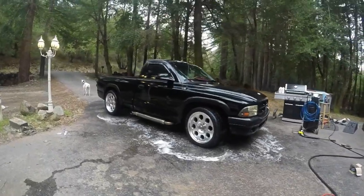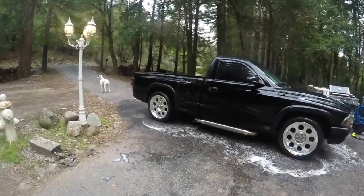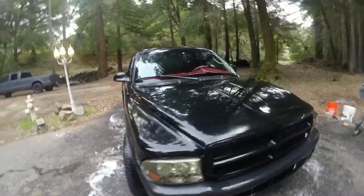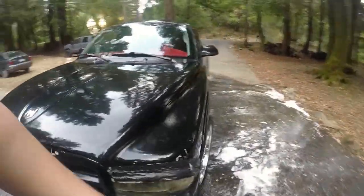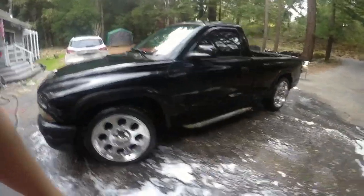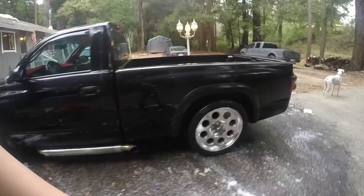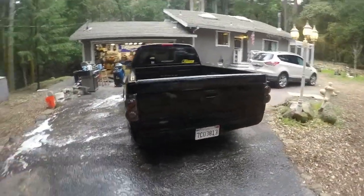My goodness, would you just look at that? She cleaned up pretty nice, huh? It's amazing what a little wash will do. I didn't go too crazy. And obviously the paint is in horrible condition, and it's wet, so that always makes everything look better. But had to get that mold off there — that was kind of gross and green.